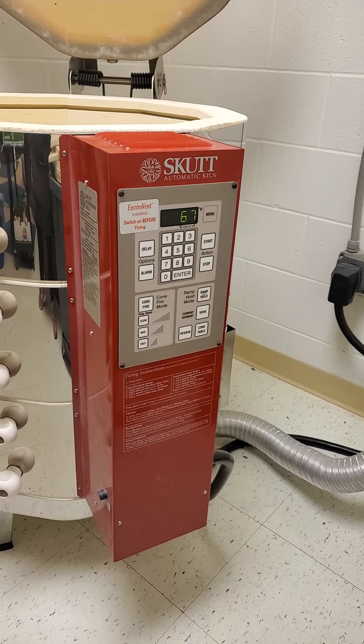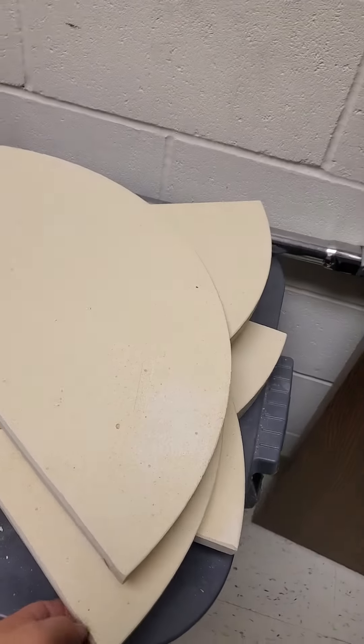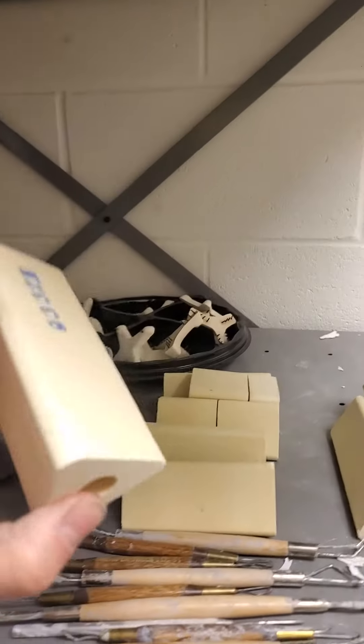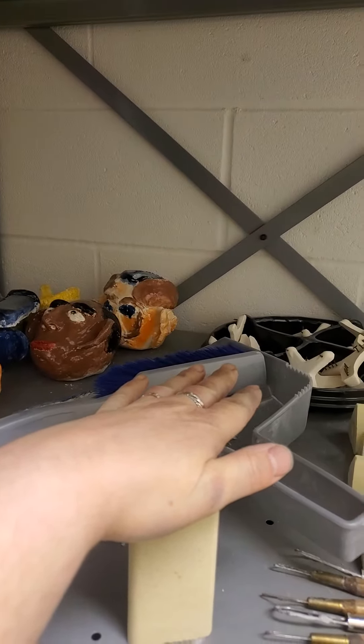There's the keypad. I haven't started it yet. These are the kiln shelves — they're very heavy — and then these are the stilts. They help support the shelves, and the shelves sit on top of them.